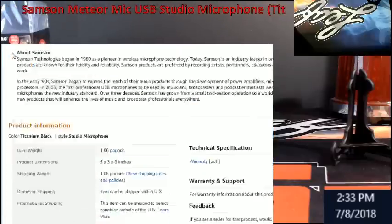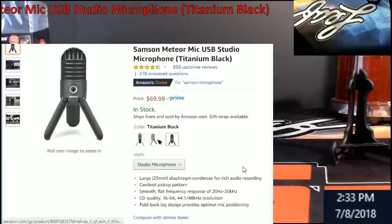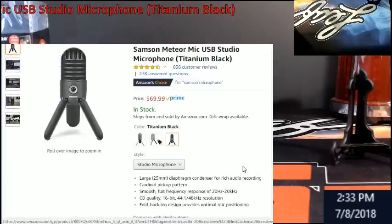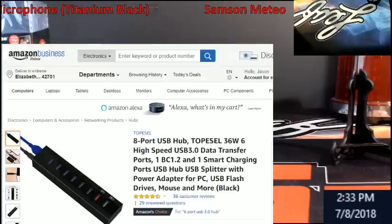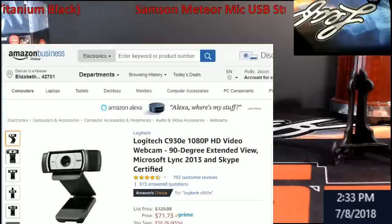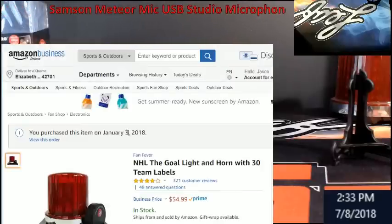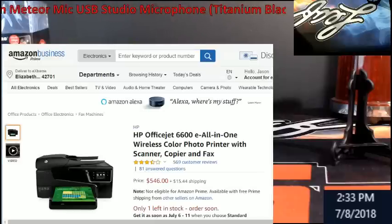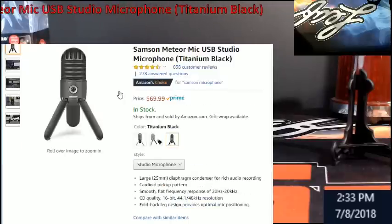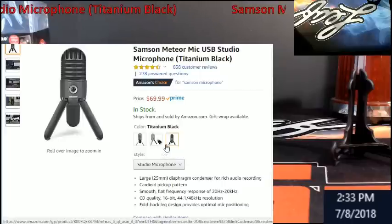That's what I use, guys. I just wanted to give you a little heads up on it. I have a whole list of stuff I still want to cover — port hubs, different cameras I use — it's all going to be on the channel. I'll do all that stuff down the road, but this was the first one I wanted to do, just so you guys can see the Samson Meteor Mic.